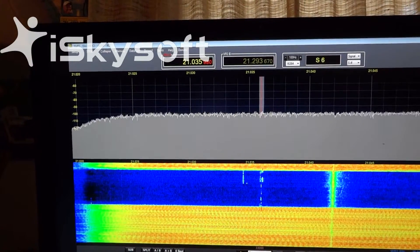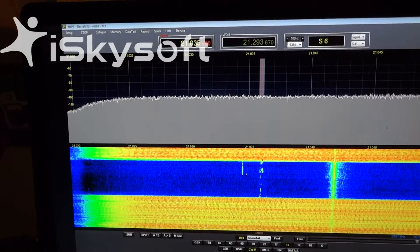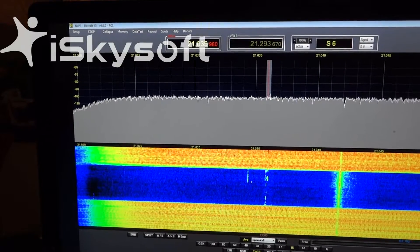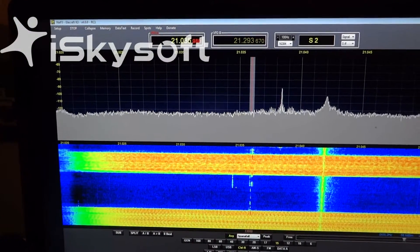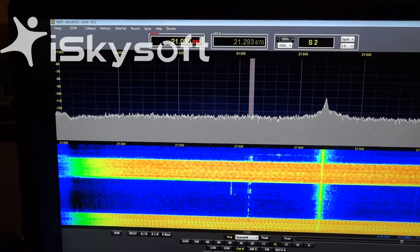Now the signals are just not copyable. The band scope is pretty much washed out — can't see any signals at all. If we put the noise blanker back on, we can hear our signals and you can see the waterfall recovering. We do see the signals now on the waterfall display.